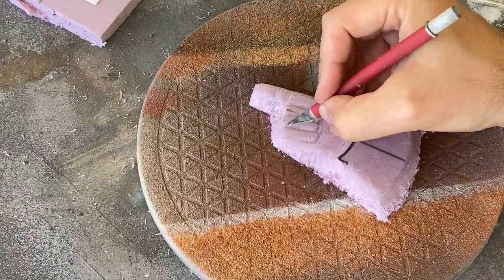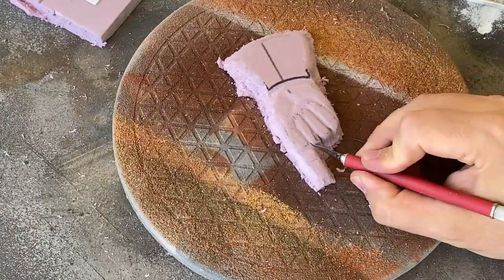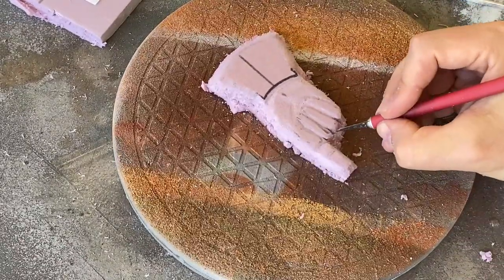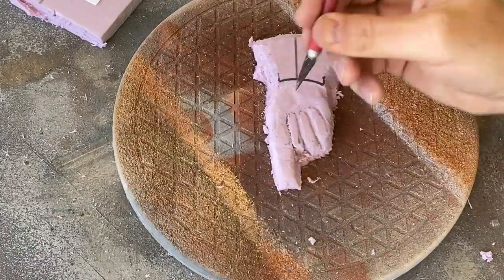To create some deeper recesses without removing too much material, I grabbed an exacto knife to cut the lines between fingers and pick out some bits of foam in the areas that were going to be more dimensional. You could use a utility knife or even a razor blade for this step.